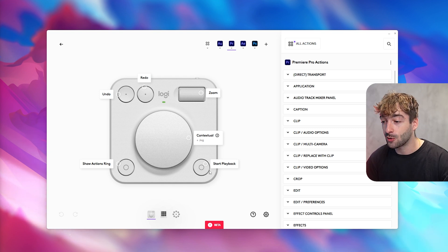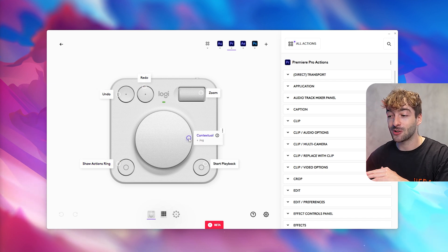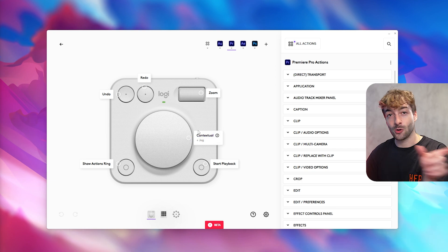On the Dialpad I have start playback, action rings, undo/redo — which I love — and zoom timeline as well as contextual timeline for scrolling left to right. It's such a lifesaver. The action rings are something I'll show in just a minute, but those are the key Dialpad features pre-assigned for Premiere Pro.